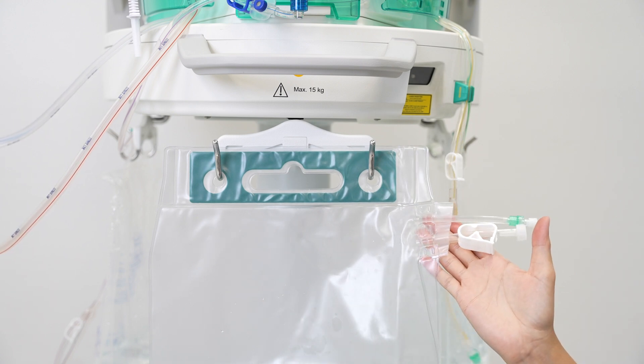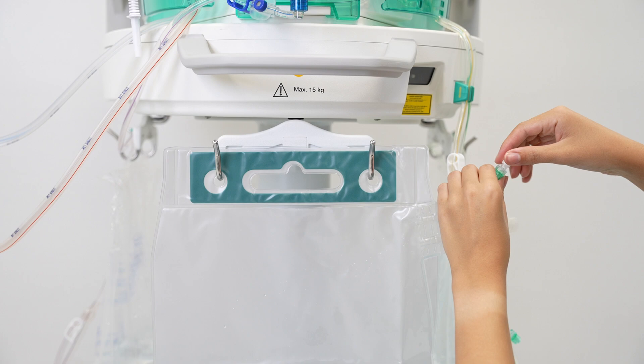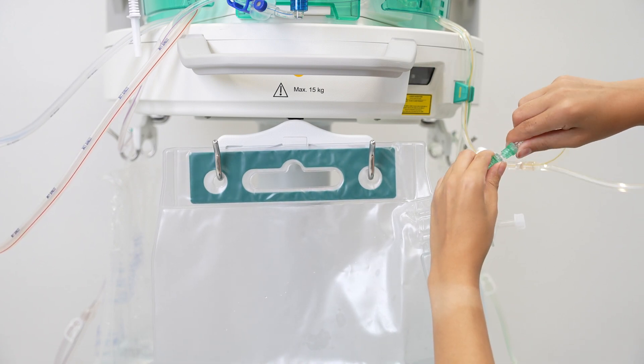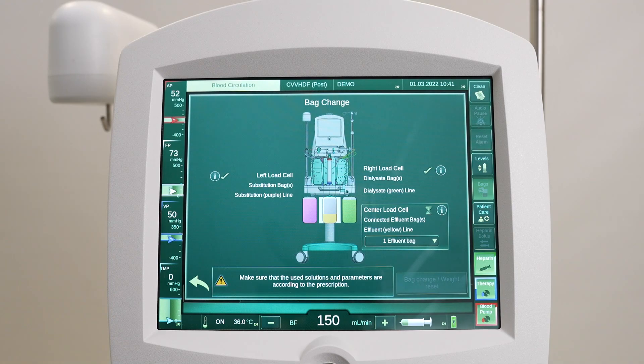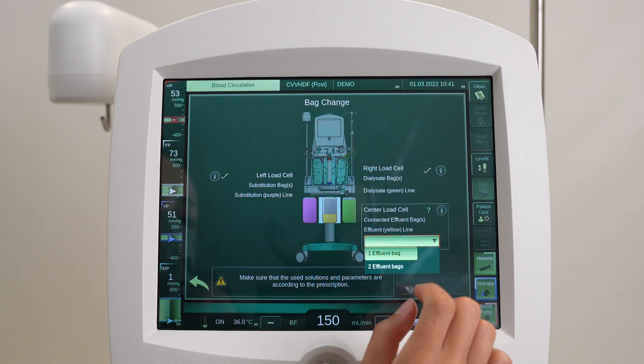Make sure that the inlet is on the right side of the bag. Remove the cap and connect the effluent line to the effluent bag. Close the drain outlet and open the clamp on the effluent line. Select the correct number of effluent bags and confirm it by pressing the bag change weight reset button.